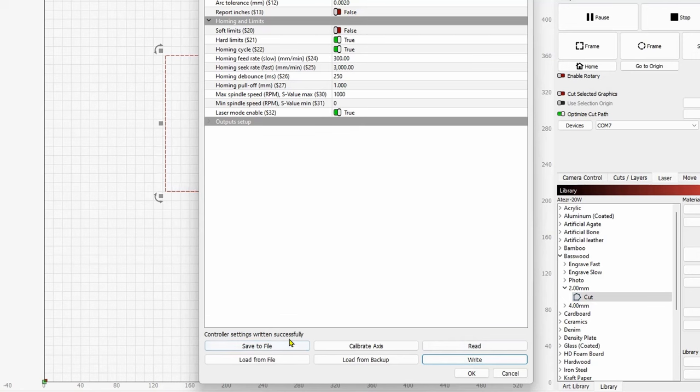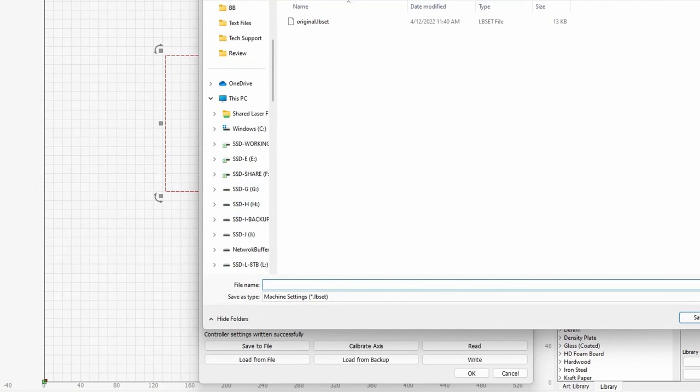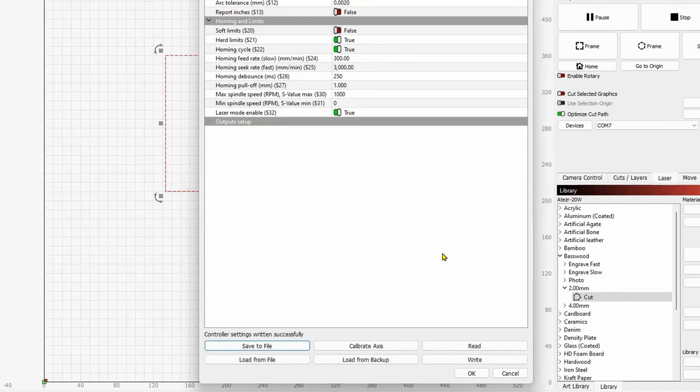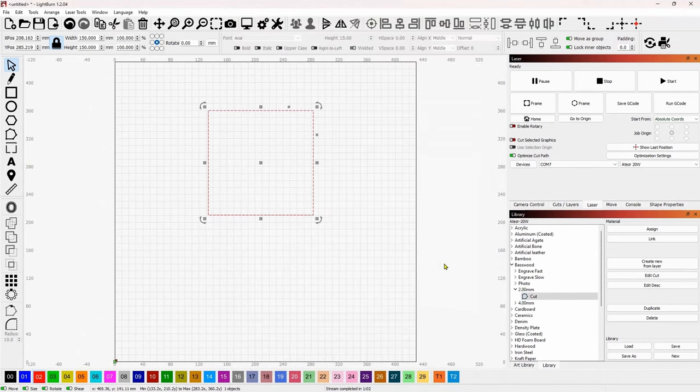Controller settings written successfully. What I can do now is save these controller settings as a backup - hit Save and go to my drive. I'll do that offline, but go ahead and save your controller settings so you have them for the future in case you switch computers or something like that. Now we can click OK and run this job one more time with new material.